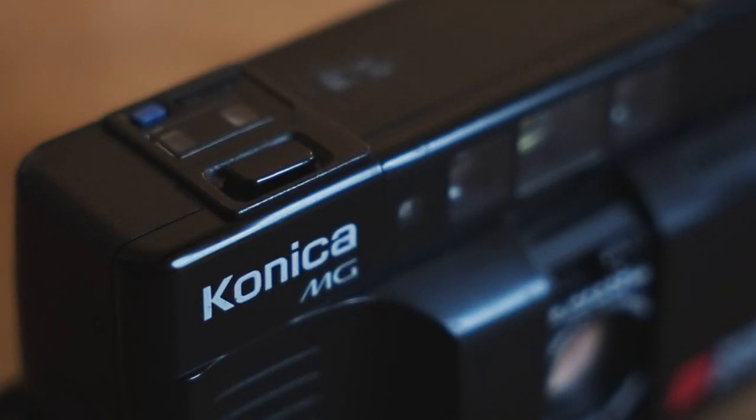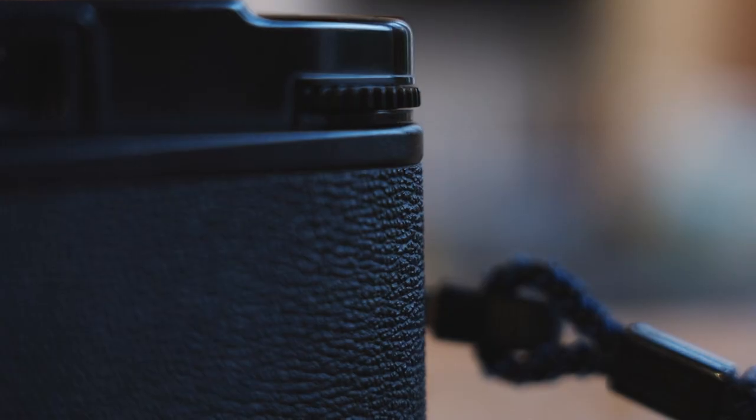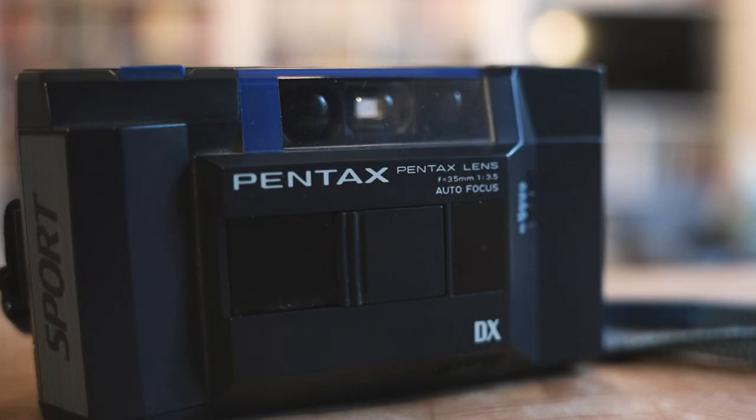Hey everyone, this week we're doing something slightly different. Instead of looking at one camera, we're going to look at five. With the price of cult compact cameras continuing to rise, I thought we could look at five 1980s autofocus compacts that you can still get for a cheap price.